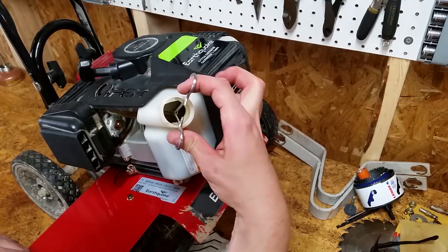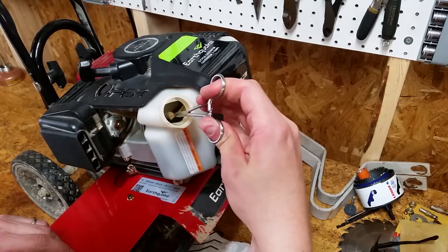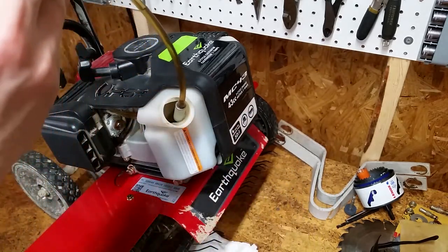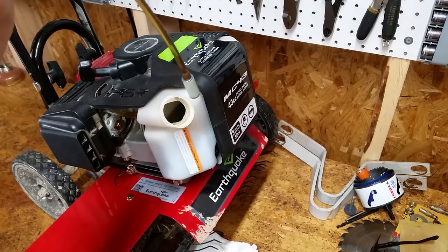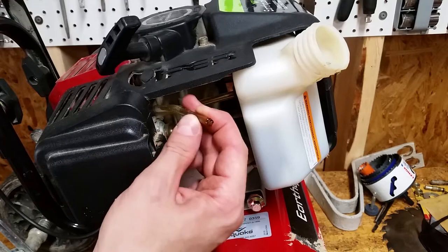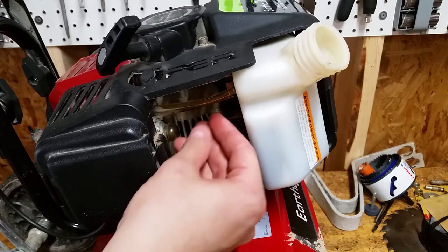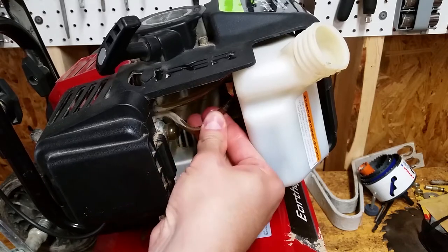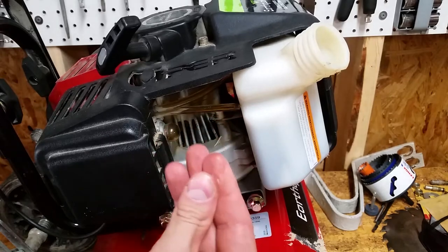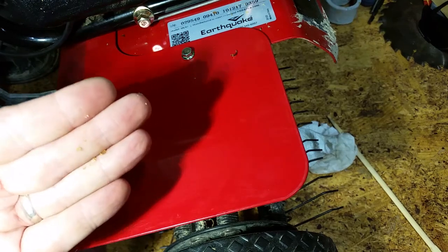I was able to pull it out with little effort. The lines only seem to be falling apart where they enter the tank, which is where they flex the most. About a quarter inch of each line is disintegrated — any chunk crumbles when touched.